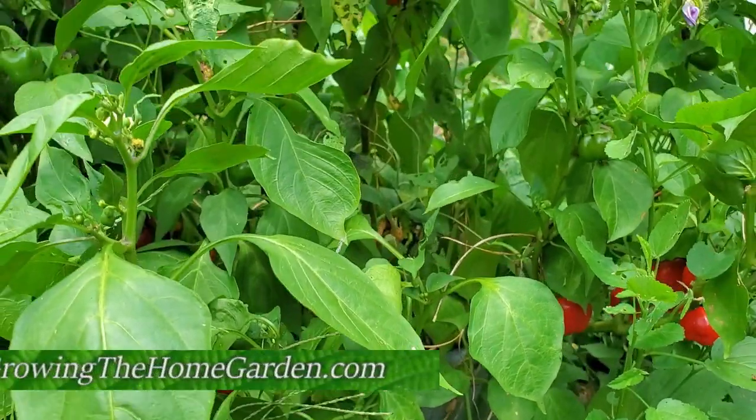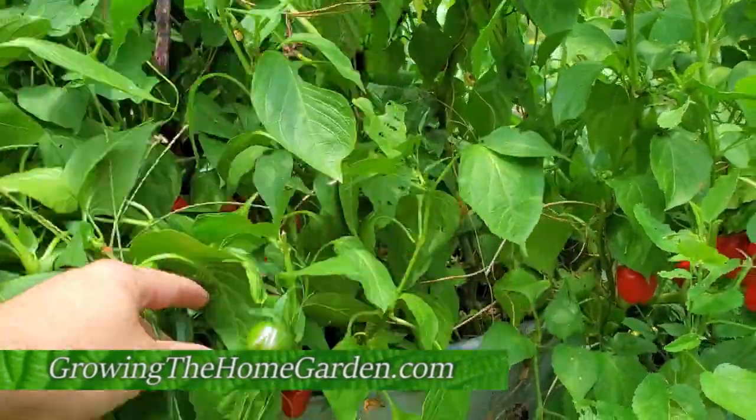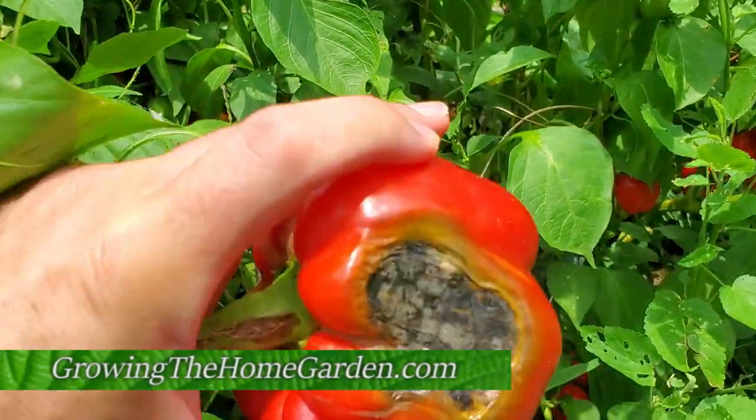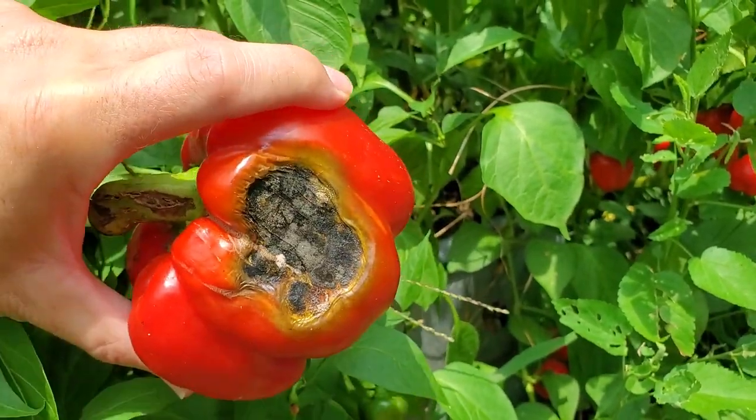I'm Dave with Growing the Home Garden — thanks for watching this short little video. Remember, protect your peppers with foliage if you can, and if you can't, come up with some sort of covering on them to help prevent sunscald, because you don't want that happening if you can avoid it. Please like and subscribe — thanks for watching.